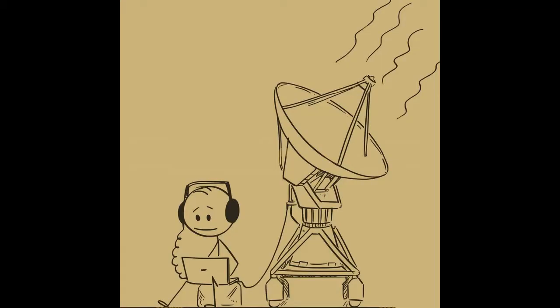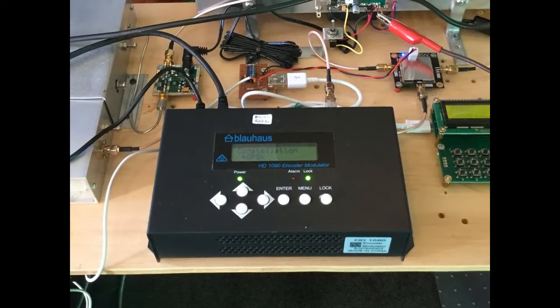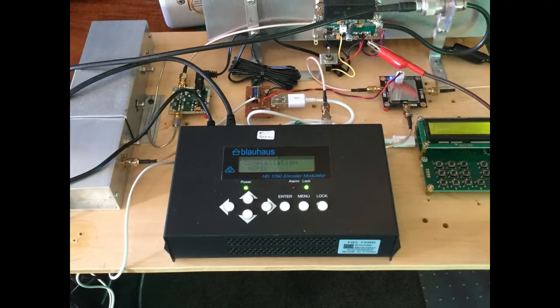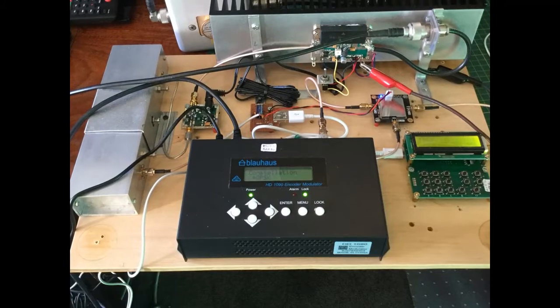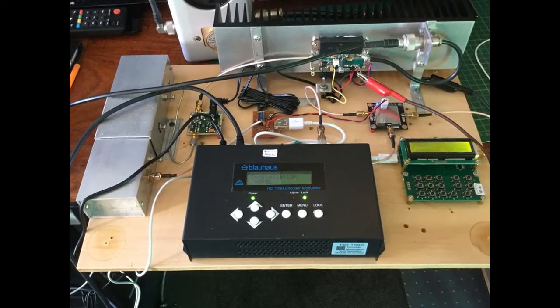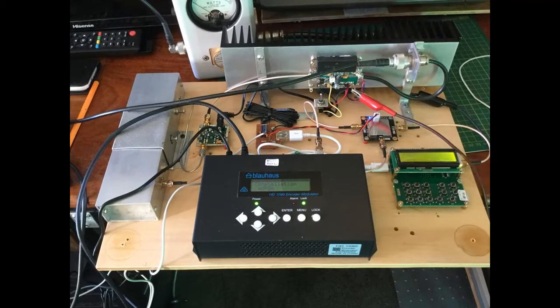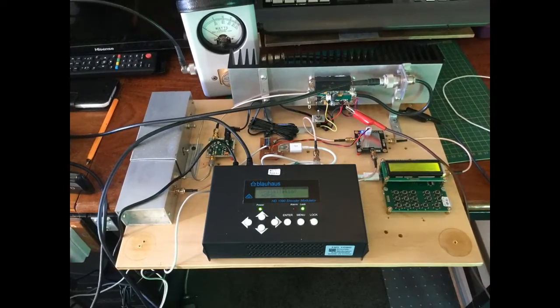Very little power is needed with digital ATV to cover considerable distances. I've used a Blair House model HD 1090 encoder modulator, which produces up to plus 6 dBm output in 0.1 dB steps. It has a good range of menu options, such as bandwidth, constellation, code rate, guard interval, etc. I set it up on the breadboard first to test all the components together.